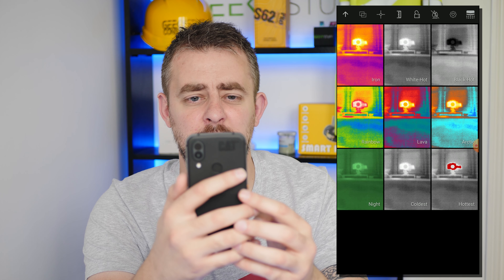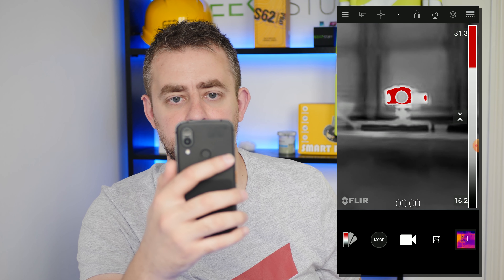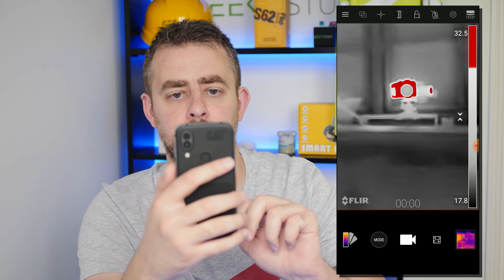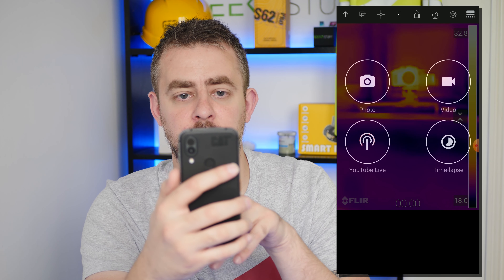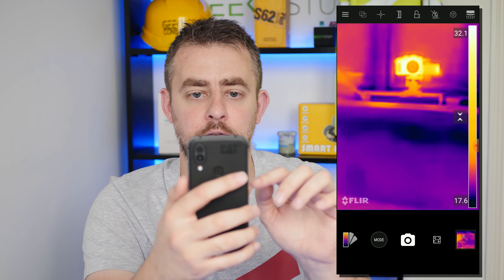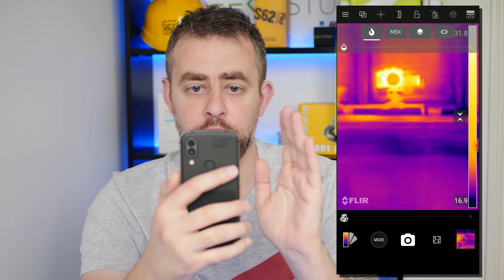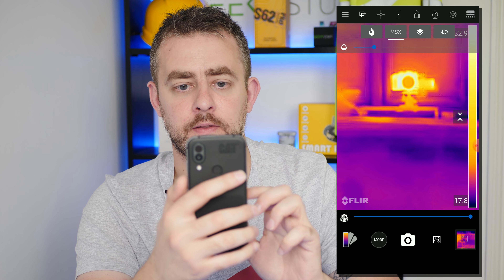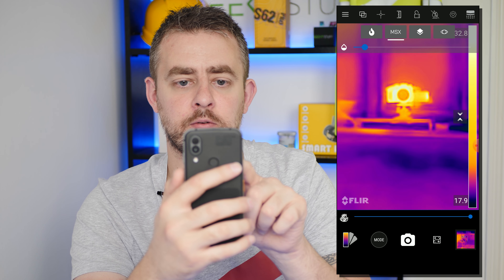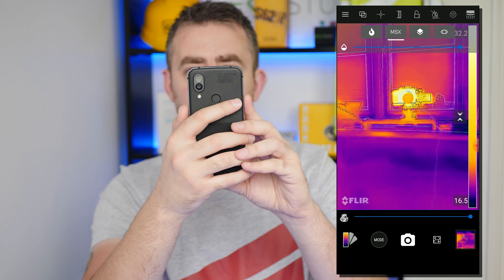You can change the thermal effects — there's iron, white hot, lava, rainbow. If I change to 'hottest', anything that's really hot will be in red. Let's change it back to iron. Next to that is mode, so you can choose photo mode, video, YouTube, or time-lapse. These are the different views — the main view by default, and the really cool one is MSX. If we click on that, we can actually decrease or increase the detail of what we're viewing, and you can see an outline of the camera, even the trees outside.